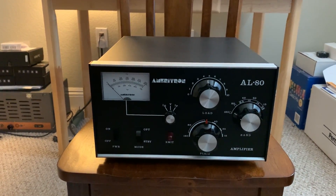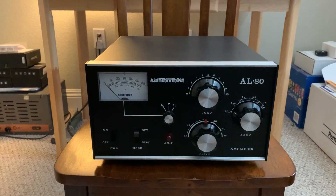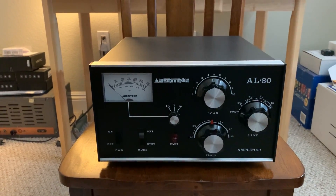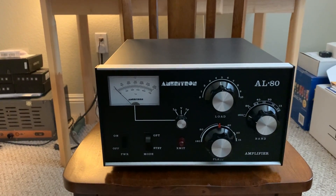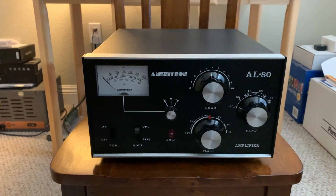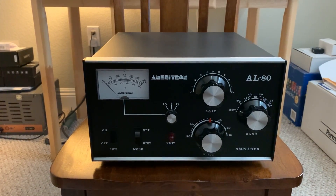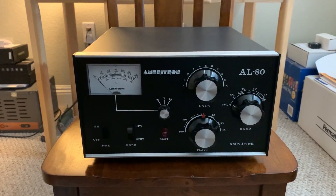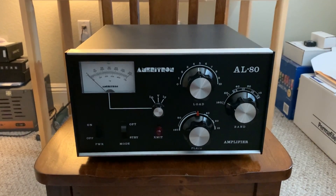This is an original AL-80, serial number 543 — I think 549 or 543, I have to look at the back again. This is after they fixed all the design errors. This was the last and final production run of this amplifier. This is the one that works.